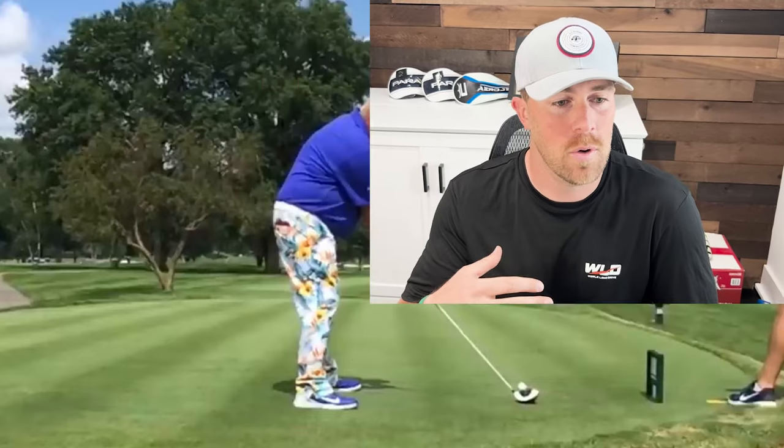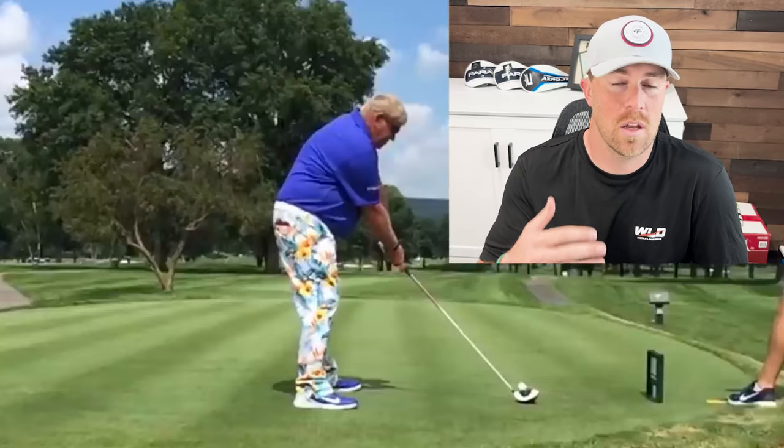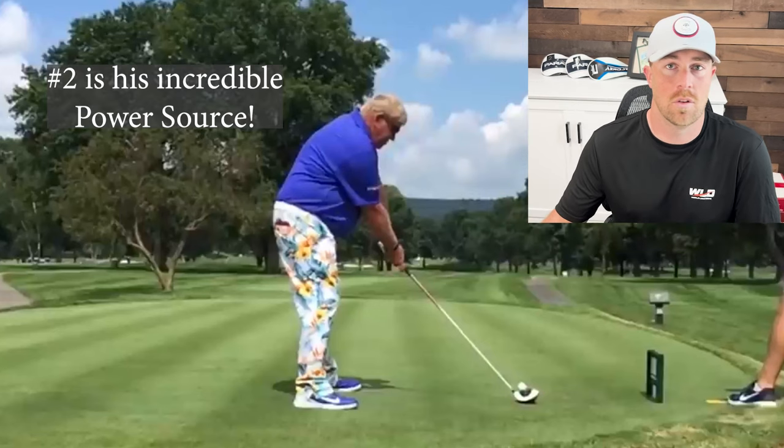Hey everybody, let's walk through John Daly's swing from a down-the-line perspective today. I'm going to highlight the three things that I find the most unique about his swing, specifically with the driver. So let's jump into it.